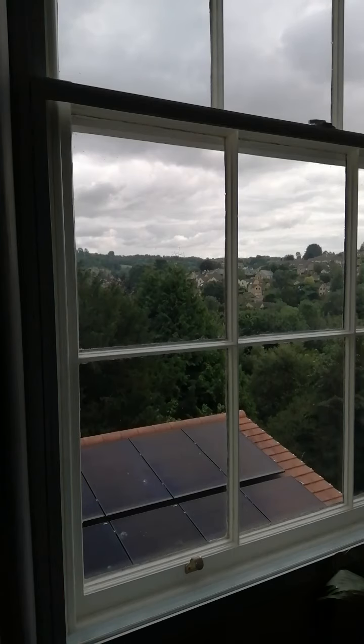This house is in the conservation area and has sash windows with ripple glass. This is a cost-effective solution to secondary glaze a sash window — we've installed a PVC window inside the original sash window.